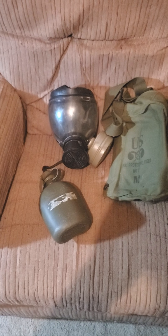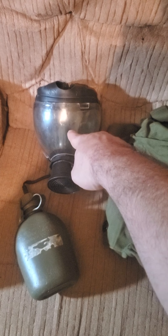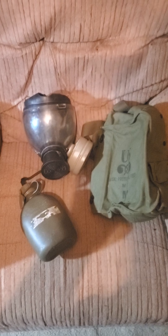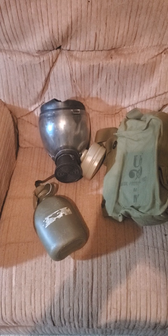So basically what I have is: the bag, filter, voice amplifier, the mask itself, and canteen — and that's it for my kit. This is DG Skull AC — always protect yourself from COVID-19 and the coronavirus. DG Skull AC signing off.